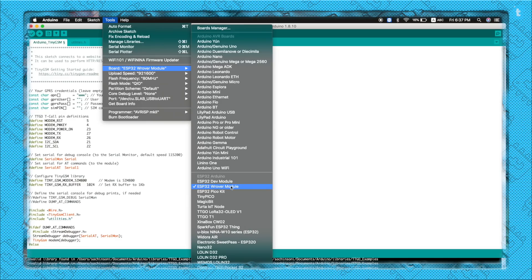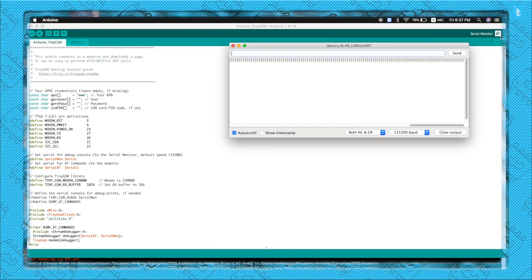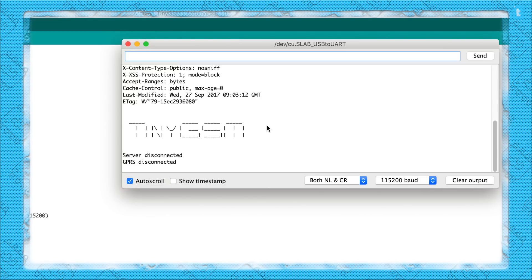I'll upload this code by selecting the board as ESP32 Wrover Module. The code is successfully uploaded — let's open the serial monitor. As you can see, I successfully got a response from the website which says 'TinyGSM'. This confirms the SIM card has an active internet connection and successfully connected with the server.